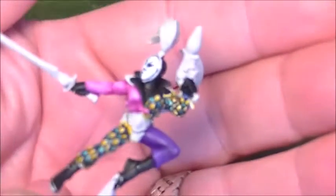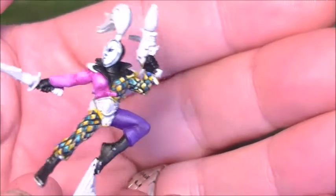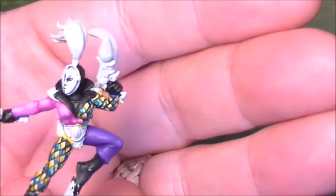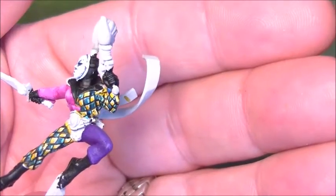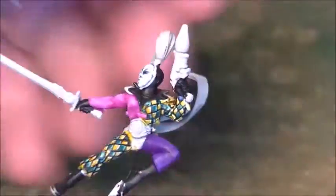I'll just give you a quick shot of a third one. Again, you can see the highlight colours a little bit better on there, especially on the pink. It shows a lot more on the pink than it does on the purple.